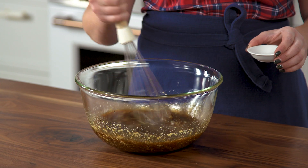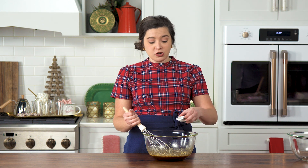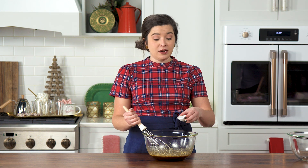If you forget an ingredient, it's totally fine. I forgot to put the baking soda into this hot water mixture before I cracked my egg into it, so I'm just going to do it now. It doesn't mess it up, I promise.